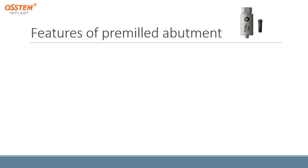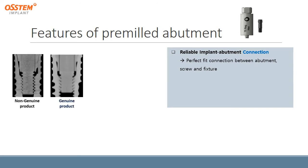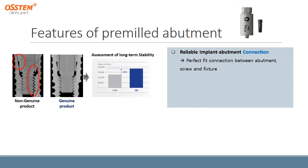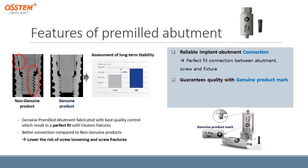The features of the pre-milled abutment include a reliable implant-abutment connection, with a perfect fit between the abutment, screw, and fixtures. From the pictures, you can see the difference between the non-genuine and genuine product. Assessment of long-term stability shows the genuine product lasts 30% longer than the non-genuine product. The genuine pre-milled abutment is fabricated with the best quality control, resulting in a perfect fit with OSTEM fixtures, lowering the risk of screw loosening and screw fractures. A guarantee quality mark can easily be seen on the pre-milled abutment parts.